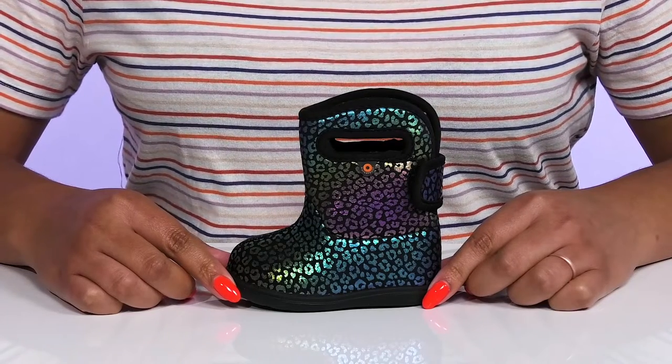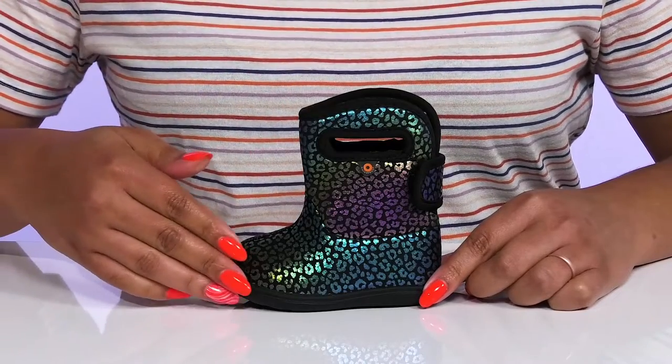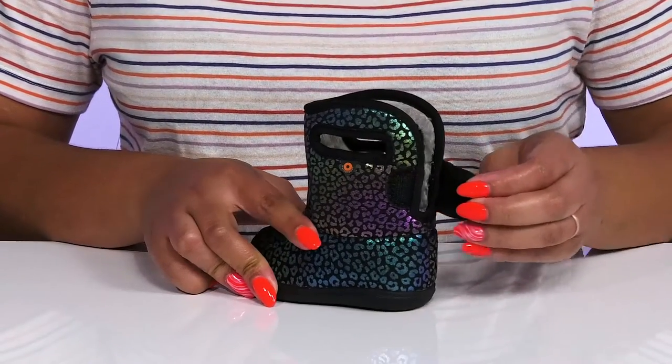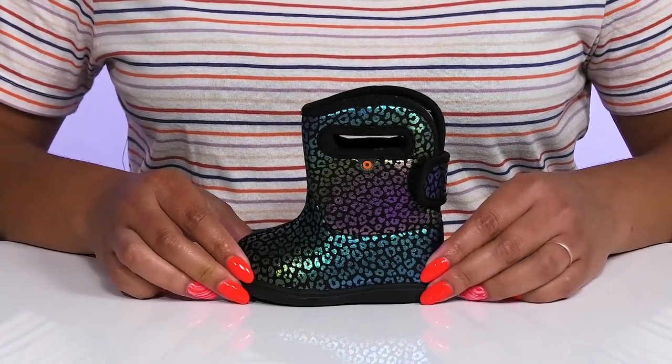Enhance your child's playtime when they wear these cute boots by Box. They feature a waterproof textile upper to keep their feet nice and dry, with a strap that wraps around the back of the ankle, with an adjustable hook and loop closure to give them a snug and comfortable fit, and pull handles on each side to assist them with slip-on.